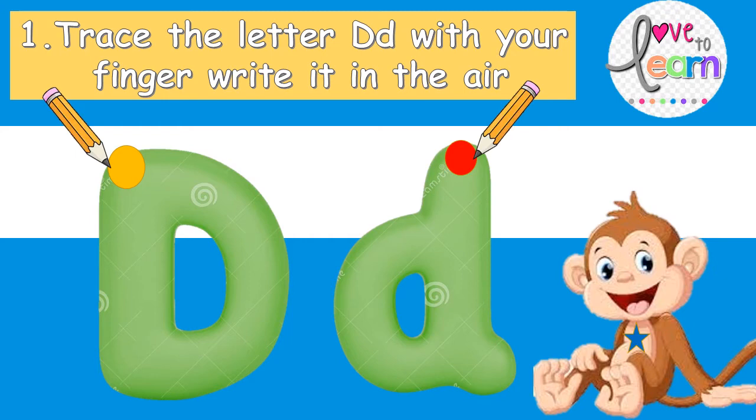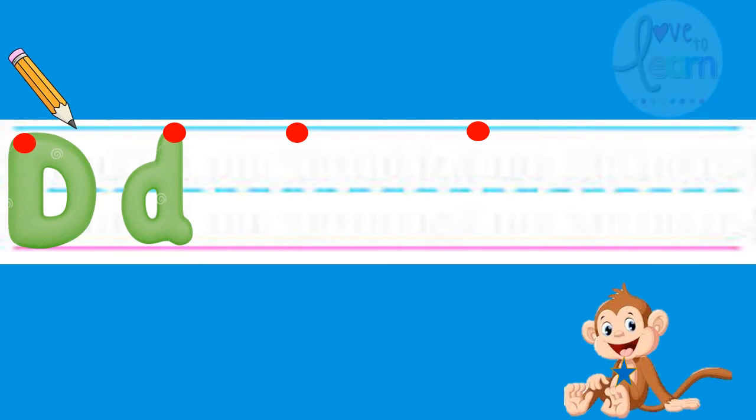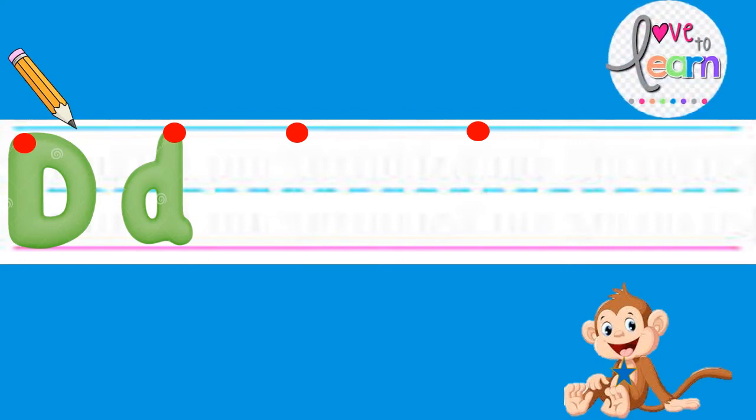Remember to start your line from the magic dot. Let's make the letter D. We always start the letter D on the magic dot. The first line will be straight down from the magic dot to the pink line. Then we make a curve all the way around. This is uppercase D.